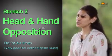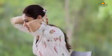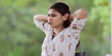Stretch number two: take your palms, interlace the fingers, and place them behind your head. Bring your elbows close to each other and then open them. Fixed forward head posture rolls our shoulders in, so this is a good way to open the shoulders. Do this two to three times.